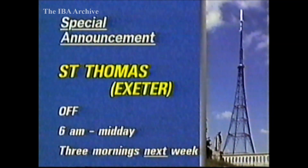Finally, looking ahead to next week, the St. Thomas Relay in Exeter will be switched off from 6am until midday on three mornings between Monday and Friday in order to carry out work on the aerial cylinder.